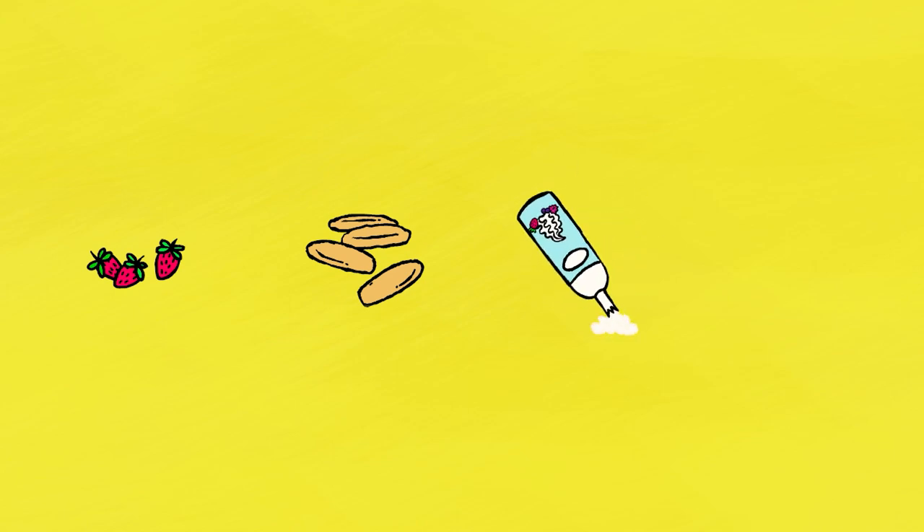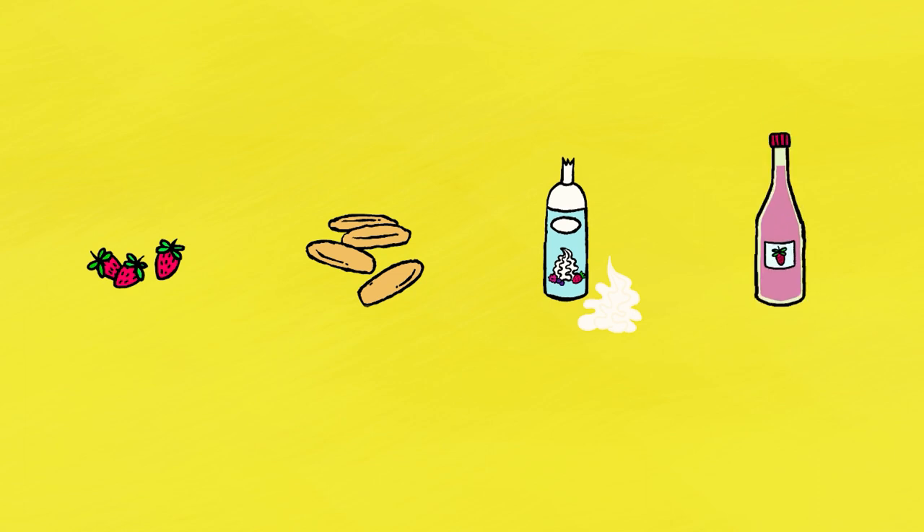To make a strawberry shortcake you will need: 500 grams of yummy strawberries, 300 grams of sponge fingers, a can of whipped cream, some strawberry syrup, and a cake mold that is deep enough for the cake.